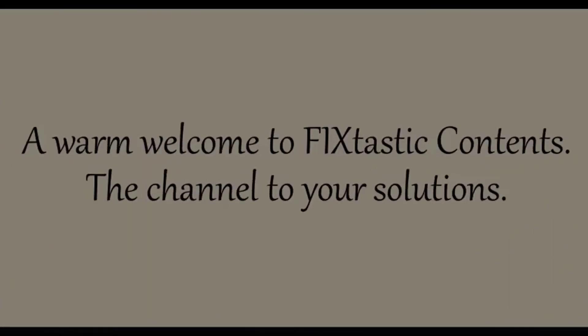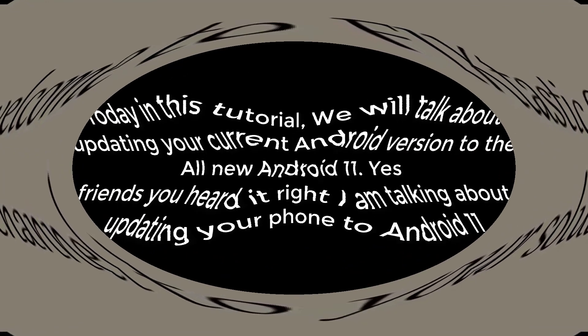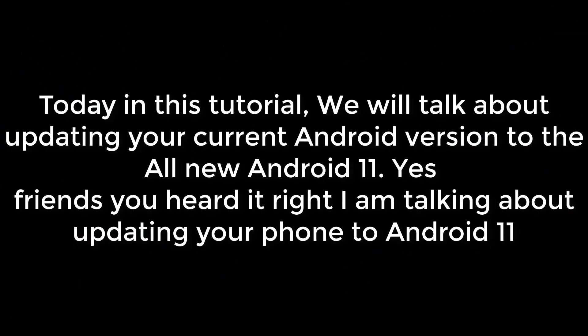Hello everyone, a warm welcome to Fixtastic Contents, the channel for your solutions. Today in this tutorial we will talk about updating your current Android version to the all new Android 11. Yes friends, you heard it right — I am talking about updating your phone to Android 11.